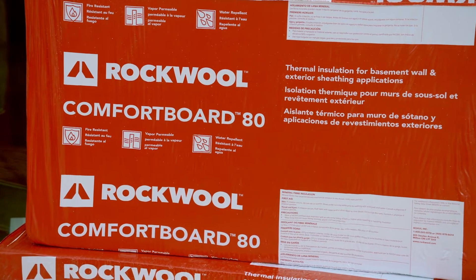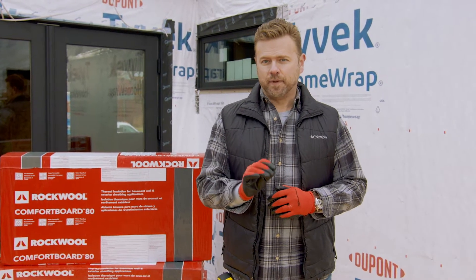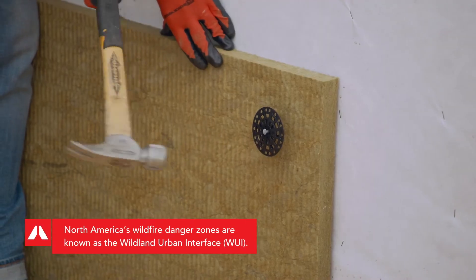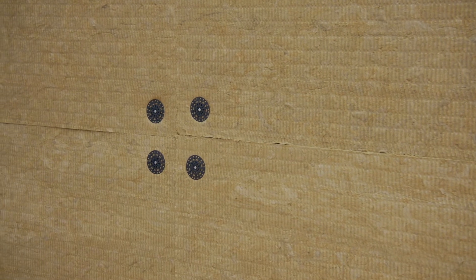To design and build a house that has a greater chance of surviving a wildfire, carefully selected building materials and attention to details must play a significant role in prevention, making Comfort Board 80's fire-resistant properties a product you'll want your home and family protected by.